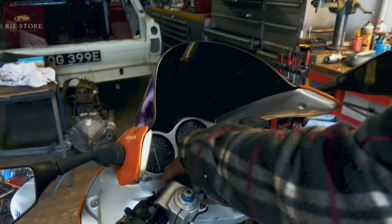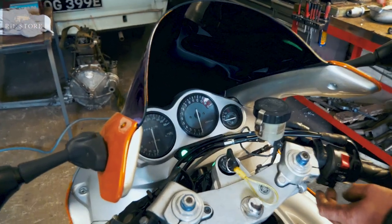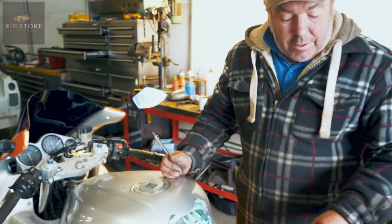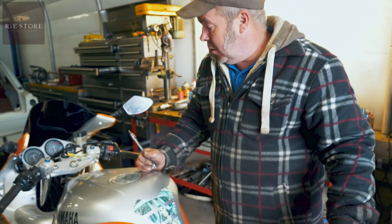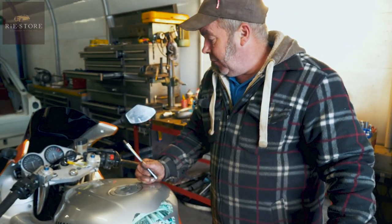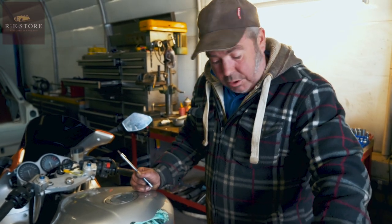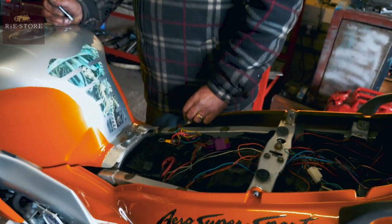Turn the ignition on, you should have an oil lamp. But when you press the start button, the oil lamp comes on. So it could be the fact that it needs the key fob to fire it over. I could disconnect all the alarm if he wants it taken off, but we need to get hold of him first.